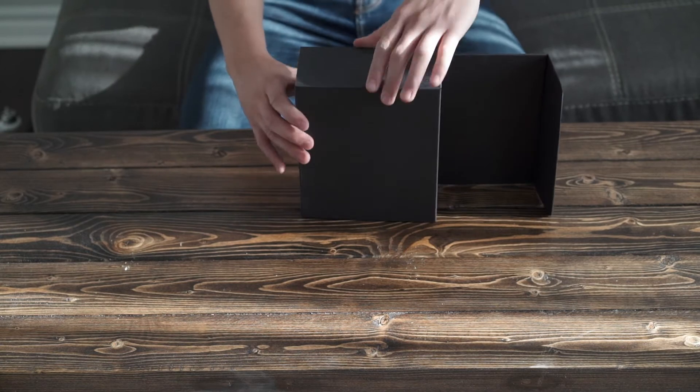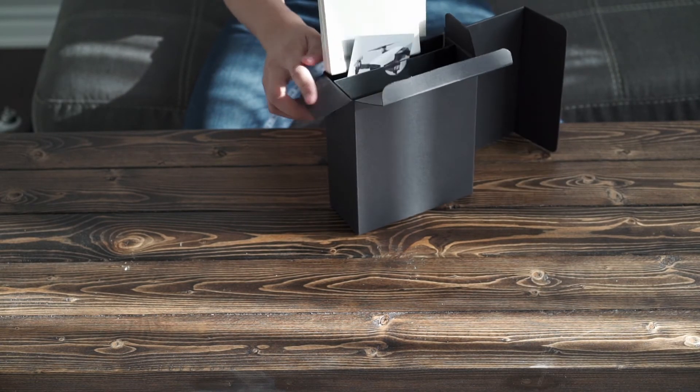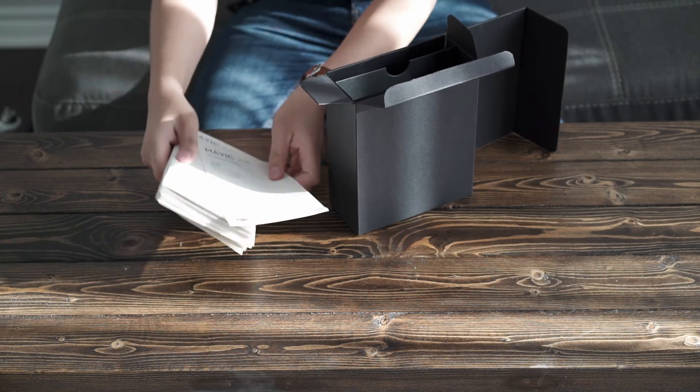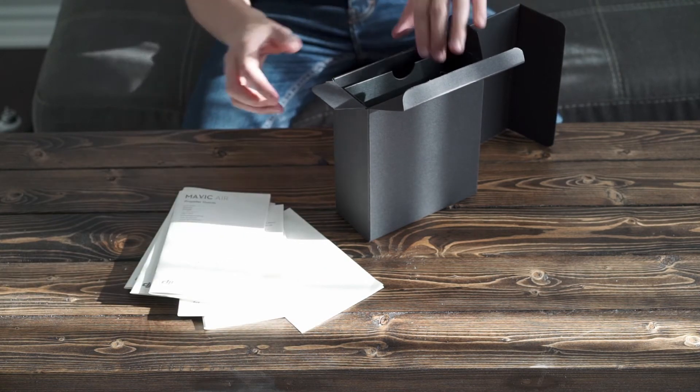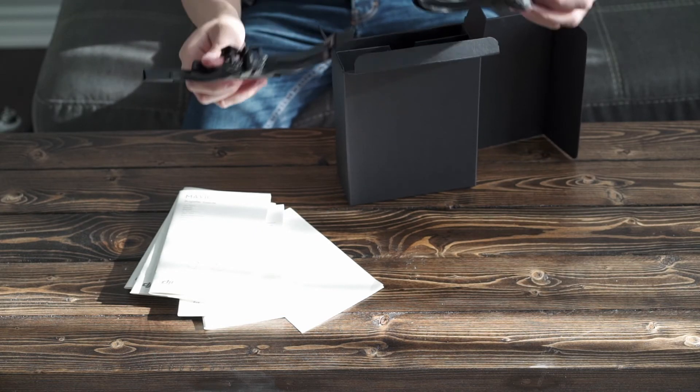So now in this box we have the instruction manuals. And we also have the propeller guards.